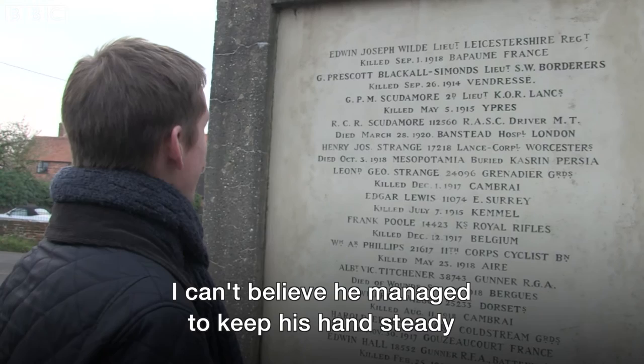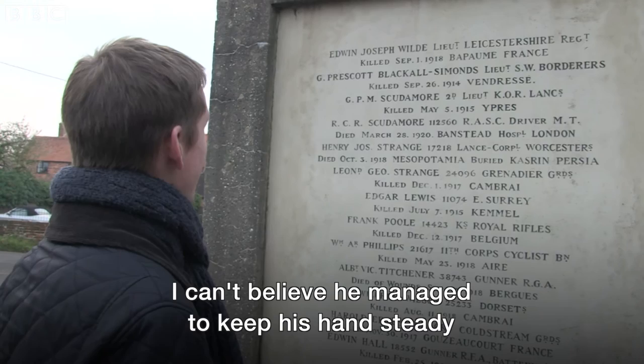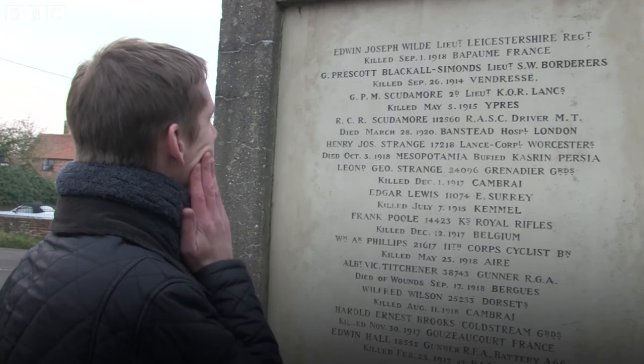I can't believe he managed to keep his hand steady as he carved those letters. What a man.